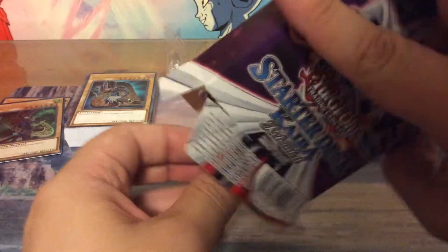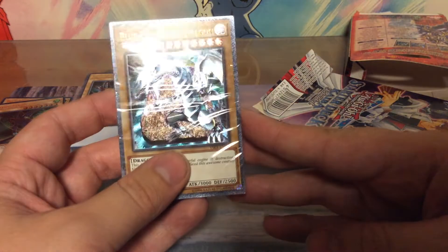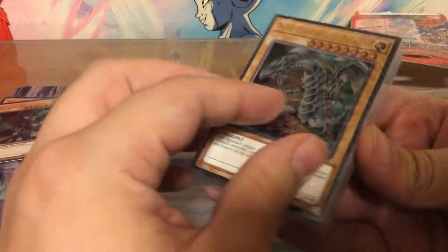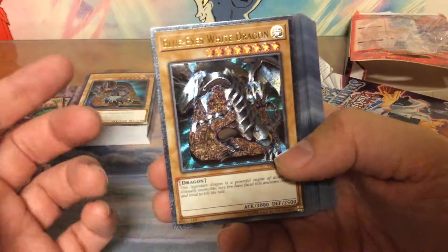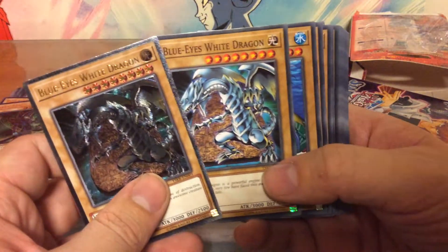Kaiba deck! I think we get two Blue Eyes as well. Just look at that — that's just one gorgeous Blue Eyes White Dragon. There it is — just look at that, it's amazing! Blue Eyes White Dragon times two in the deck, and we have the promo, so yet again we have three.